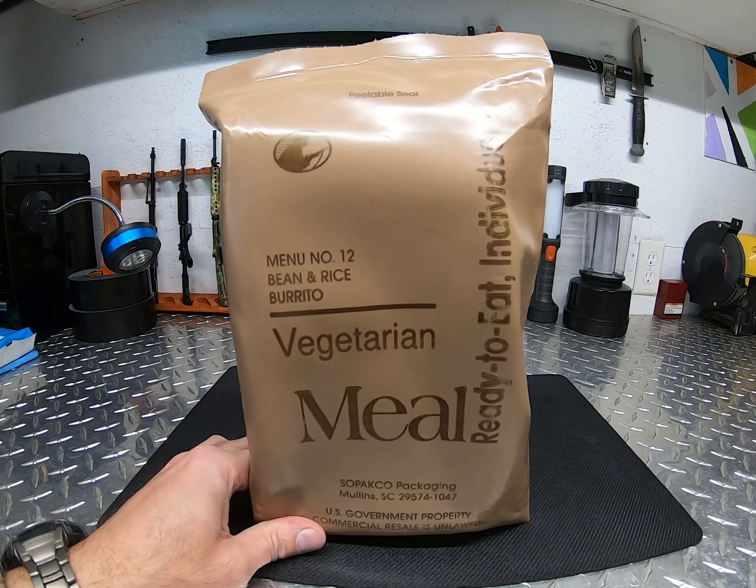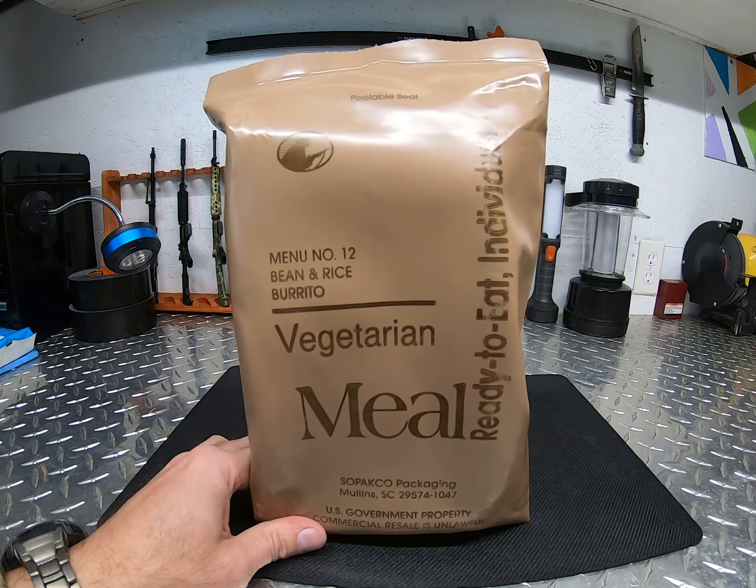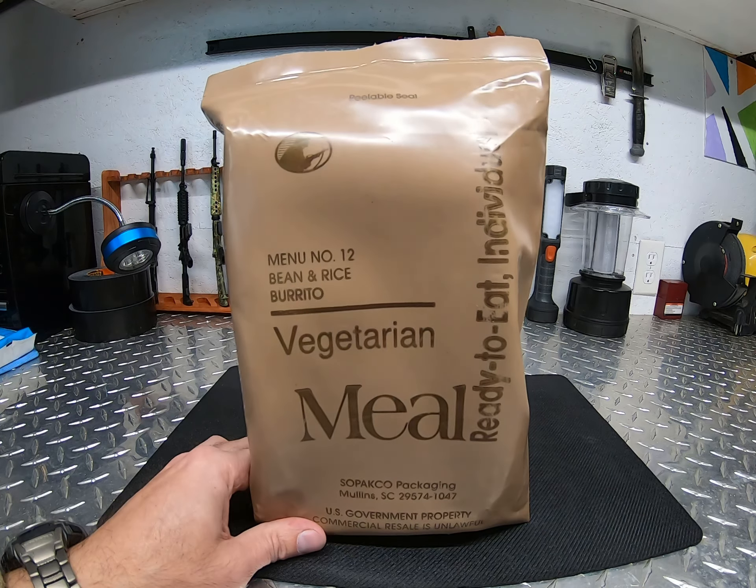Welcome to the channel, thank you for watching. What we have here is a menu number 12 bean and rice burrito. This thing is about 20-plus years old. Even though it's lunchtime I'm kind of hungry, I'm not promising I'm going to eat it, but I want to open it up and see what's in it and what kind of condition it's in. This MRE has not been stored properly — most of the time it's been in a garage or storage building without heat or AC, so it's far from perfect conditions as recommended. Let's open it up and see what's in it and if anything left is edible.